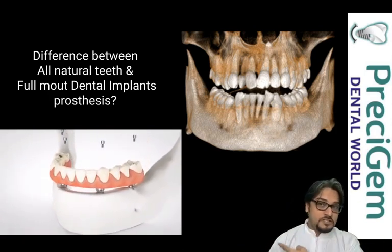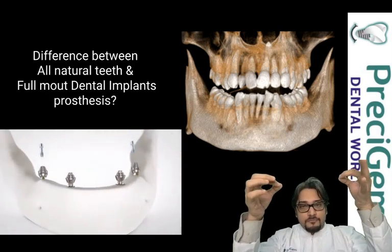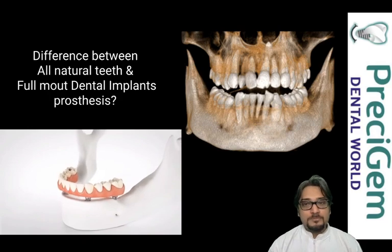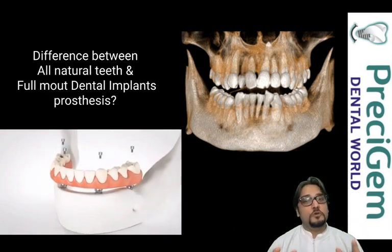Cleaning for a full mouth implant is totally different because there are three, four, or six implants over which a full arch prosthesis is fixed. It's not a single tooth, which is why cleaning for full mouth implants is definitely different. Everyone who wants this treatment or has received it should know this.